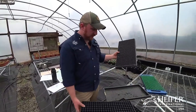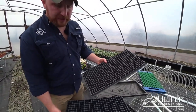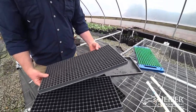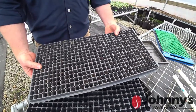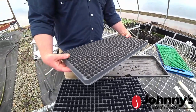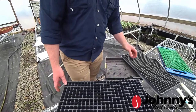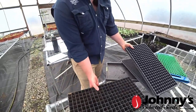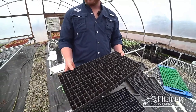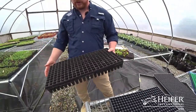Johnny's has a number of trays. I think these came from Greenhouse Megastore just because of the small size I was looking for. This holds 500 plants - this could almost hold all the tomatoes for an entire high tunnel. This one I think is 288, and this 231 is our standard tray that we're using for a lot of our stuff, including our brassicas and all of our lettuces.